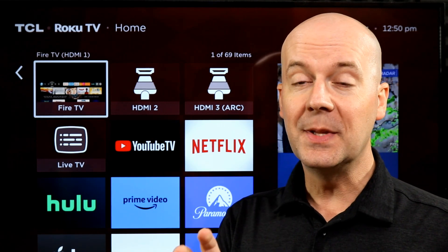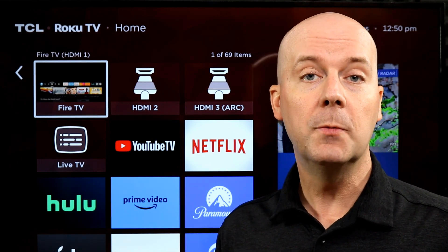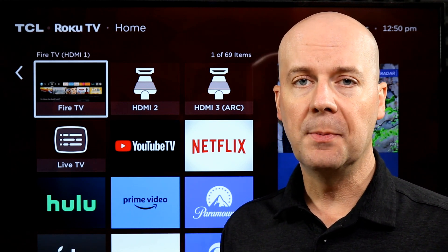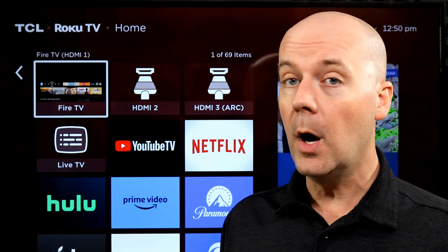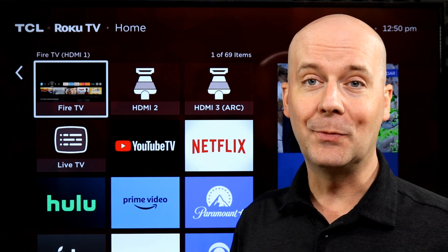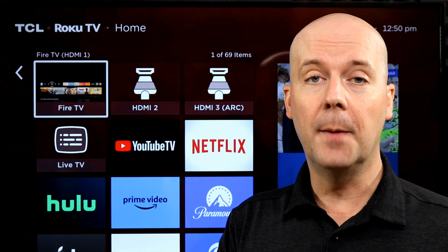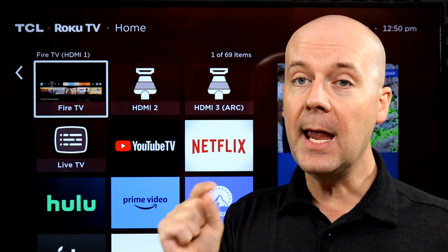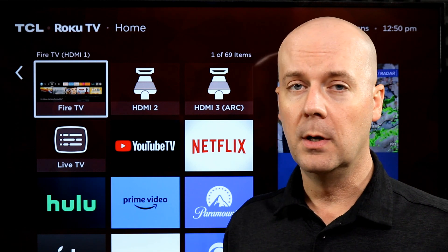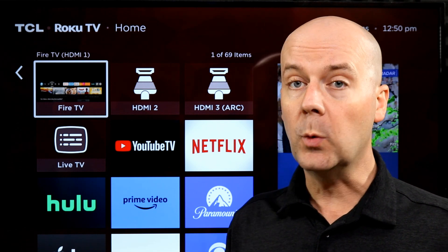Welcome back to The Breakdown. Today's quick tip of the day is how to update your Roku TV or Roku streaming player. Roku TVs and Roku streaming players are two different things, but they both update the same way — they both have the same OS, even if the color is a little bit different. We're going to show you exactly how to quickly update it so you have the latest features and all your apps get updated so they work properly. It's very simple to do.